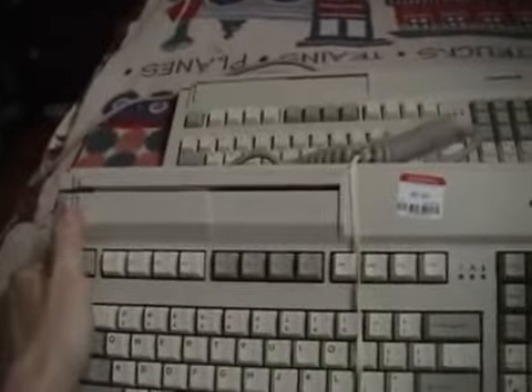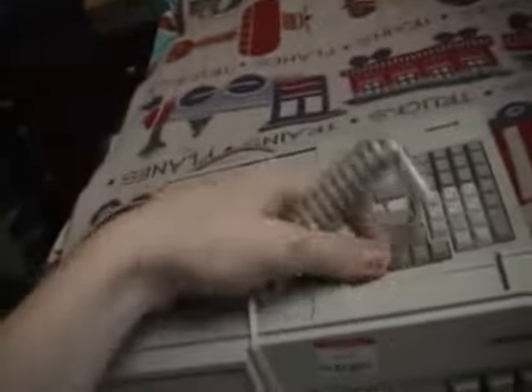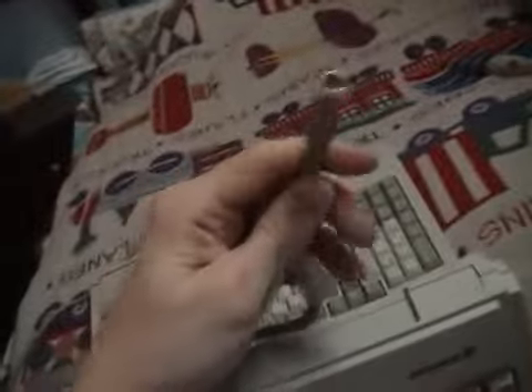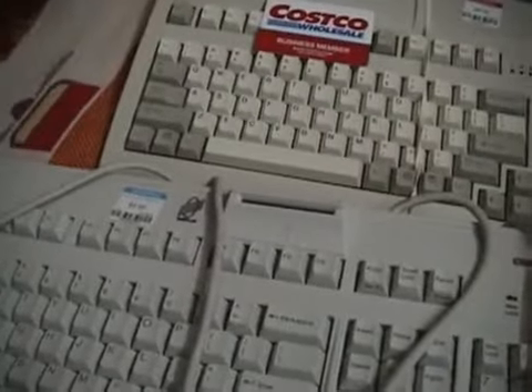On these magnetic strip card reader keyboards, I just plug it in through the PS2 slot. This is a PS2 keyboard, and everything works just like a normal keyboard, except you have the option to use magnetic strips. Here's a Costco card.